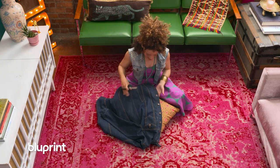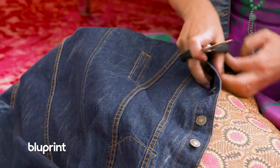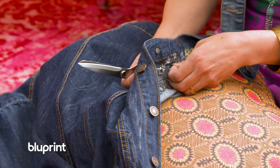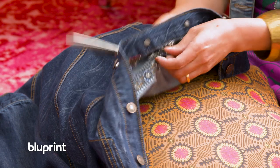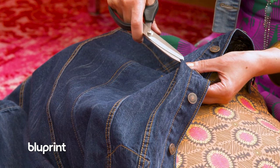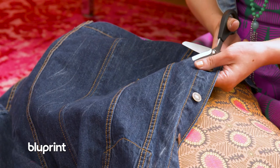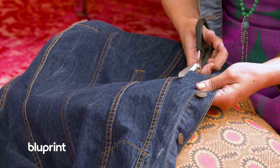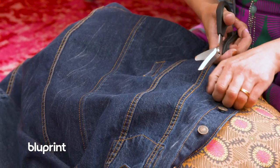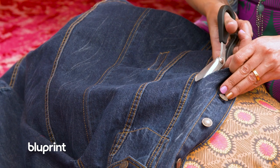It's time for the reveal. Now we cut the denim away from the mesh, and you do that very carefully by pinching the mesh underneath and the denim on top, making sure you're only getting the denim. Do a little snip, just start cutting only the denim away about a quarter to an eighth of an inch away from that stitching line.